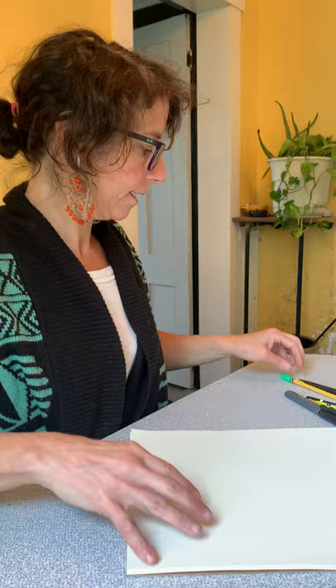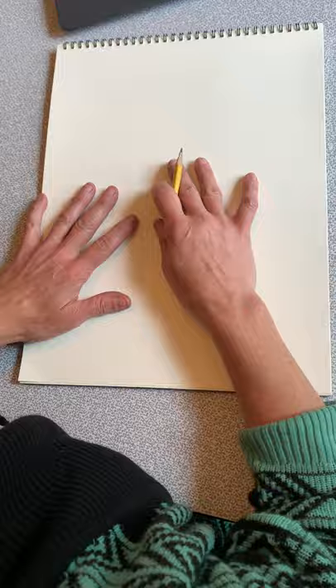You're going to need a piece of paper or something to draw on, a pencil, and then a marker or a Sharpie, colored pencils — anything to add a lot of color.